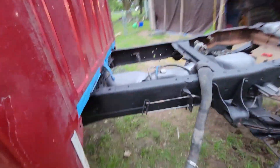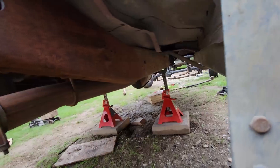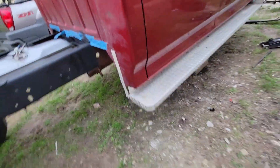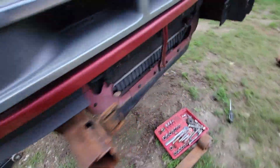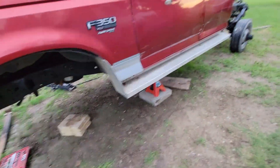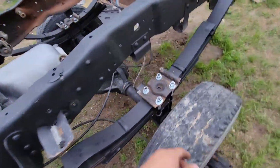Look at that — looking real good. All I have to do is the other side, which is still not painted. Look at the difference right there — big difference. The back is done. I didn't tighten anything up, but look at that.